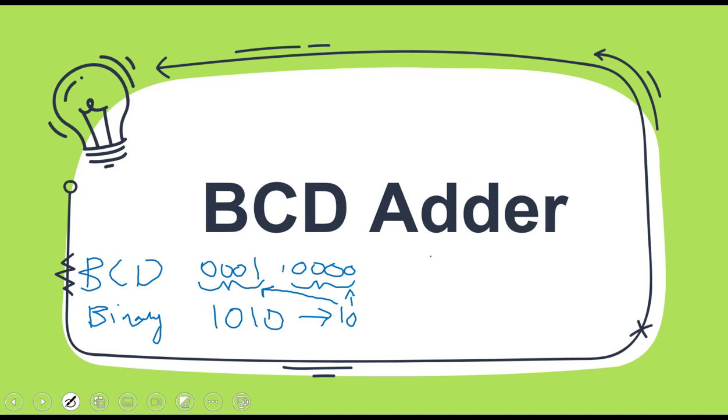Since every digit is converted separately, the only allowed digits are 0 to 9, because these are the only symbols we have in decimal. We have to convert each digit separately. And after 9, the decimal number becomes a two-digit decimal number, and for two digits we have to convert them separately into two different codes. So for one digit, only the allowed numbers are 0 to 9.